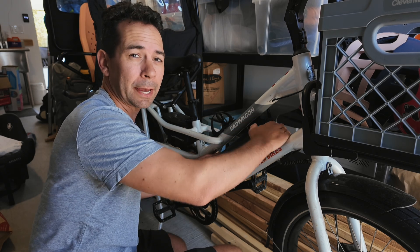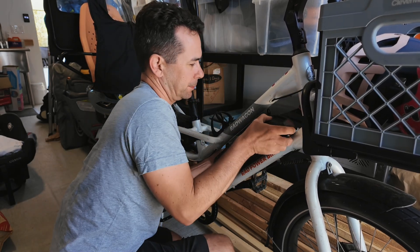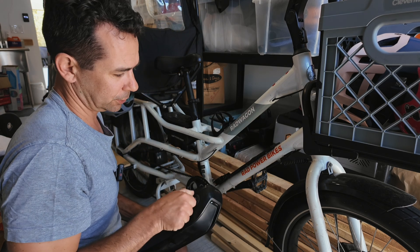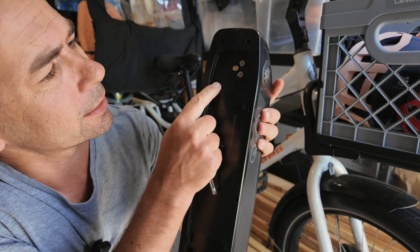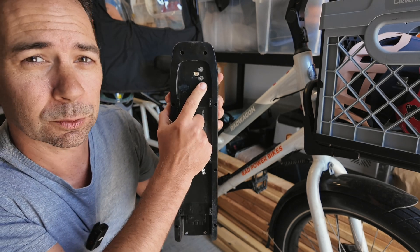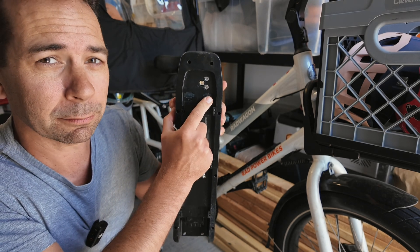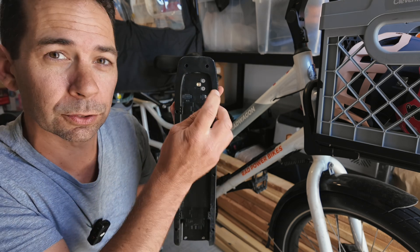We're going to start by removing the battery. You have to put it in the unlock position and then push it up. Make sure it is off, and then you'll see right inside there are two fuses — a 40 amp fuse and a 5 amp fuse. We're going to start with the 5 amp fuse because that's the one that usually blows when you do what I did.